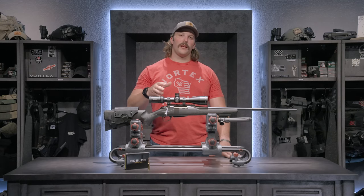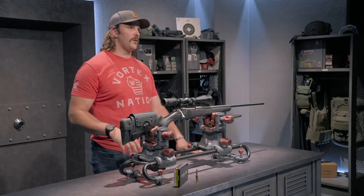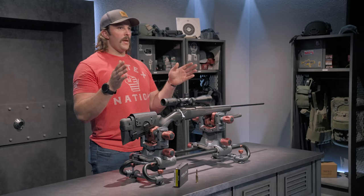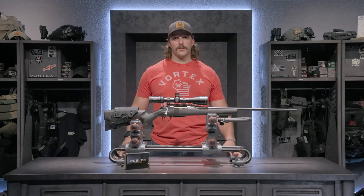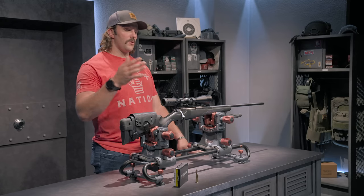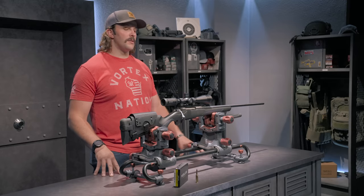Another feature I really like is the capped windage. The elevation is uncapped but has a zero stop, so if it gets bumped I can return to zero accurately. The windage is capped because we don't want it accidentally bumped — losing track of where we are in the travel range could have a major impact on targets downrange. This optic also has an adjustable parallax from 50 yards out to infinity, so I can engage both close and long-distance targets with a crisp, clear image.